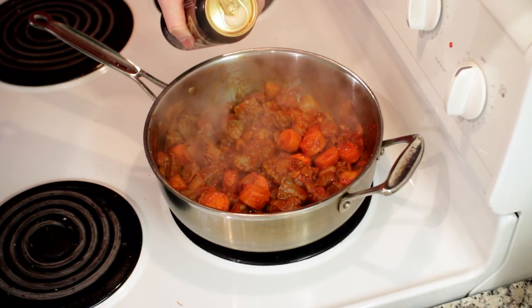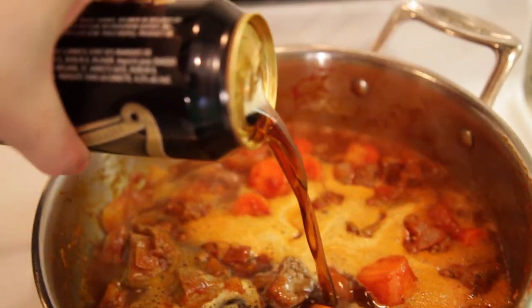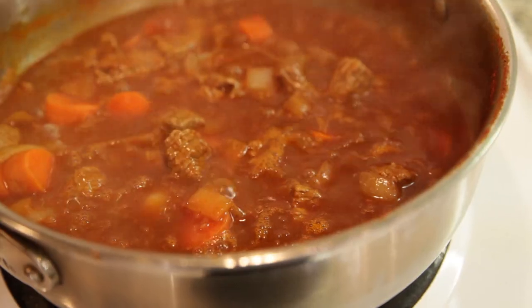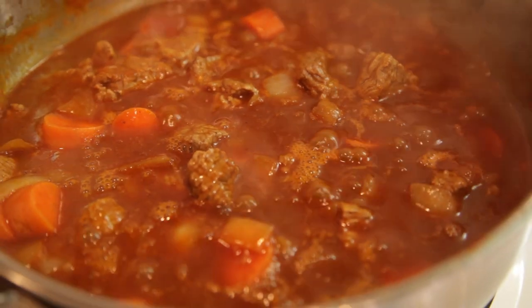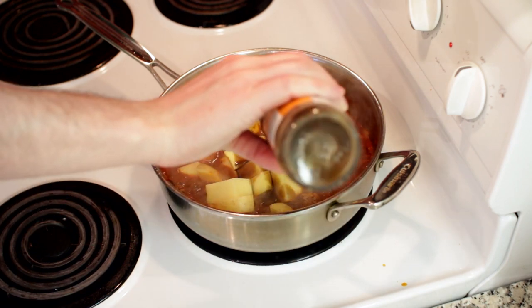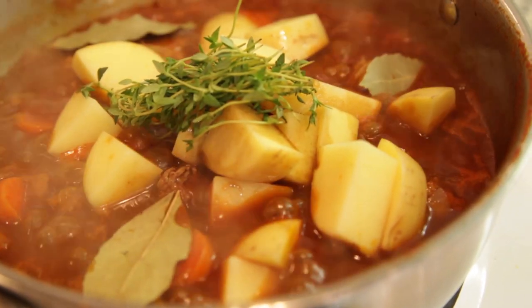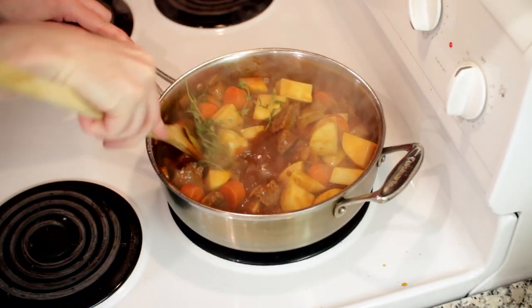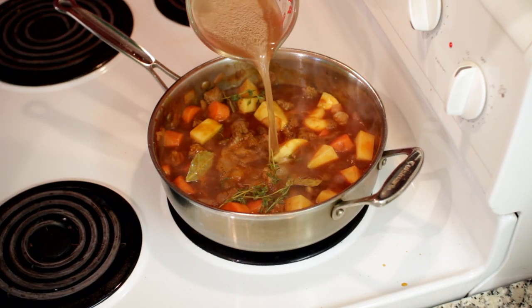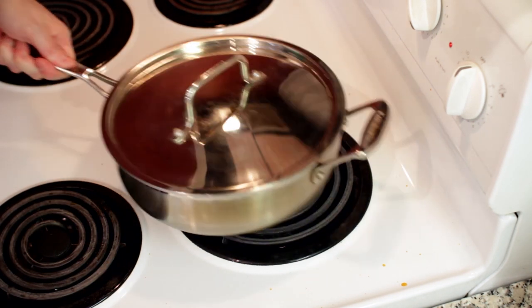Now we're gonna add the star of the show, our Guinness. This will give us a nice, deep, rich flavor, and will also thicken slightly to give us a good stew-like consistency. We'll just bring this up to a boil to ensure that we cook off all of the alcohol. For our final ingredients, we'll add the potato, a splash of Worcestershire sauce, some fresh thyme, and some bay leaf. You can definitely chop the thyme or strip the leaves off, but this stuff is so fresh, I don't mind throwing in the whole stalk. And finally, we'll top this up with some beef stock so that the ingredients are almost completely covered. We'll cover this and put it in the oven for about 2 and a half hours.